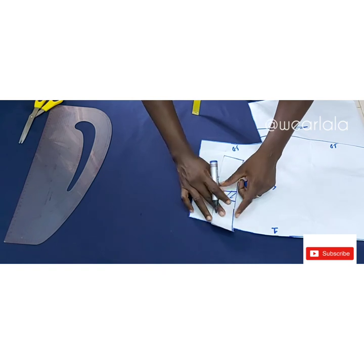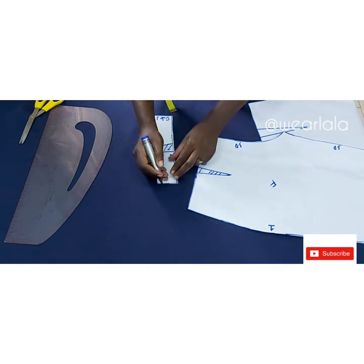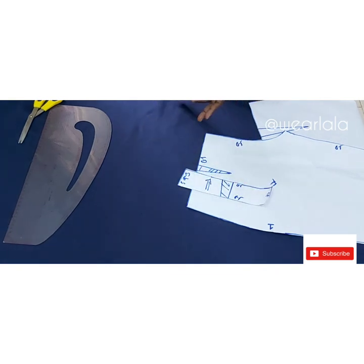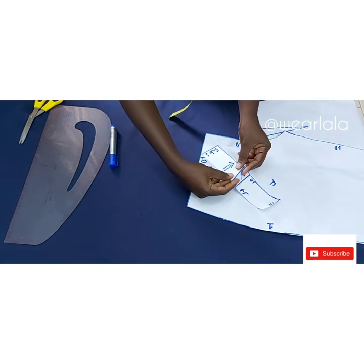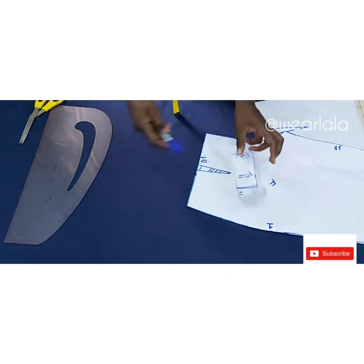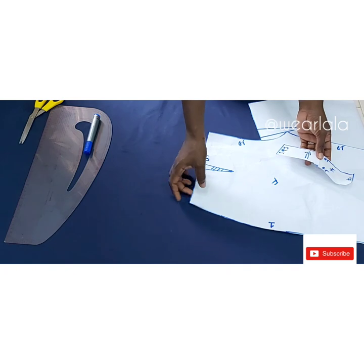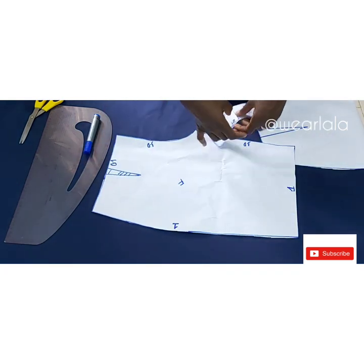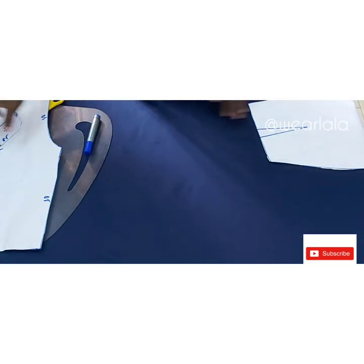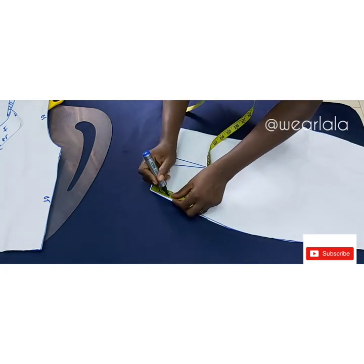Cut out the band, then add half an inch to the top. Label the band so you don't make mistakes: half an inch, front, side seam, center front — very important — and add an arrow showing the direction of the band. Fold in the darts so that when you cut the band on your fabric the darts will be closed already. Cut four pieces of this for fabric and two for lining.